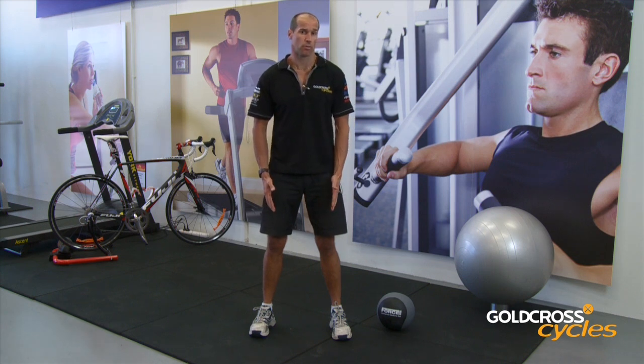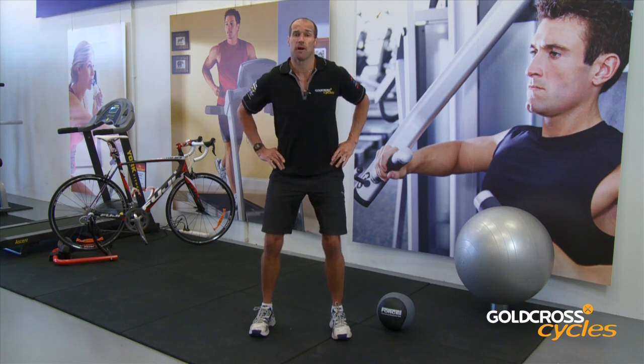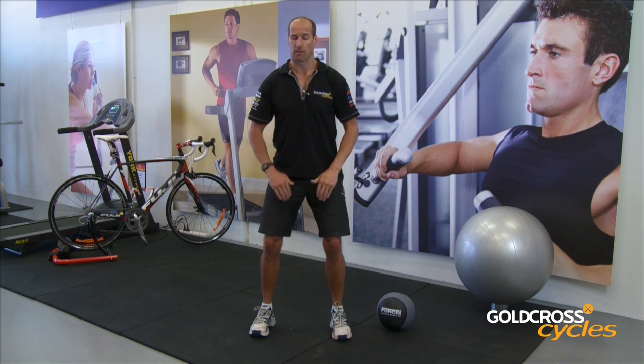Feet should be shoulder-width apart. We're going to extend from the hips, so sticking that bum out, making sure that we've got a nice straight back. We've got core activated, so sucking the tummy button into the spine. Shoulders are back, head is up.